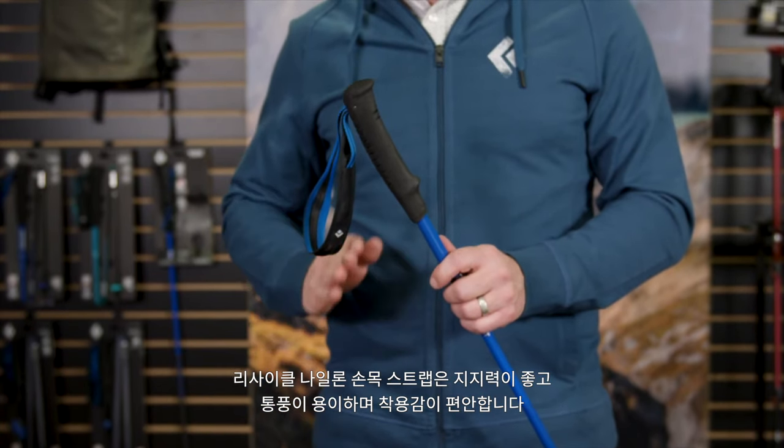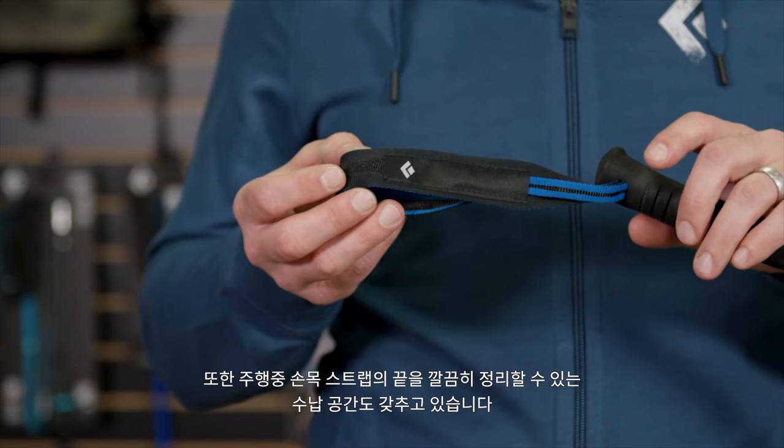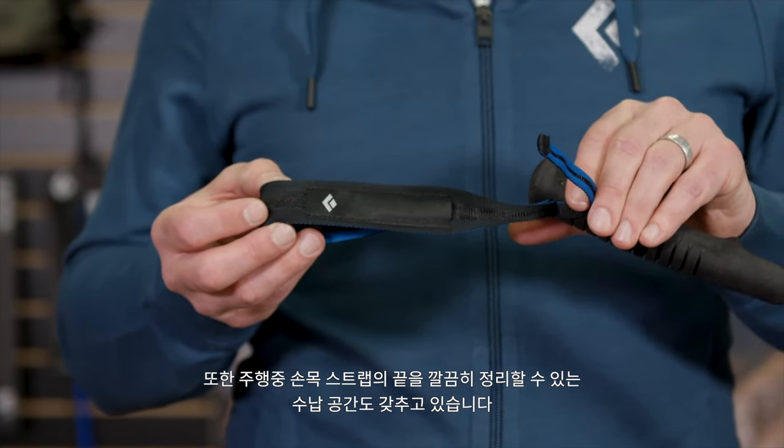The recycled nylon wrist straps are supportive, breathable, and comfortable. They also feature some storage space to keep the access strap end tidy on the trail.